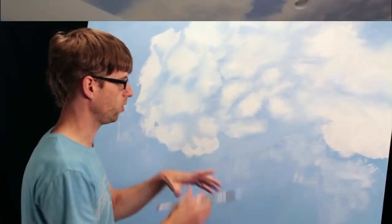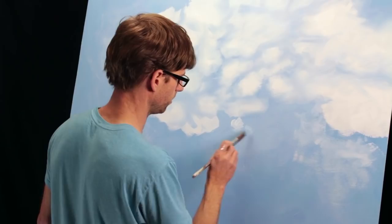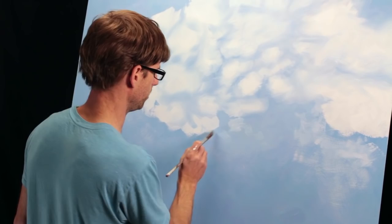I might apply my sky color and then just do little dabs of the clouds — flip-flop it. Now I'm painting the clouds over the blue rather than the negative space. And I'll just try to make it taper off and disappear into the blue wherever I want the edges of it to be.